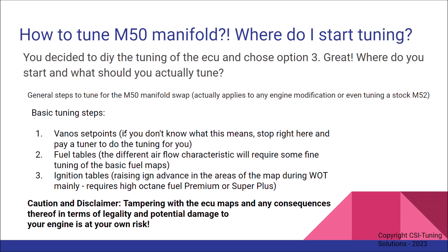So VANOS set points is something we need to check first. Secondly, fueling is important. The fuel tables are not critical because the stock ECU will adapt, but if you want to fine-tune it to make sure you get the AFR and lambda right, you do need to tune this — because the different airflow characteristics will require some fine-tuning of the basic fuel maps to get it perfect. That's the second step. The third and final step is to tackle the ignition tables — ignition advance — raising ignition advance in the areas of the map during wide-open throttle mainly.